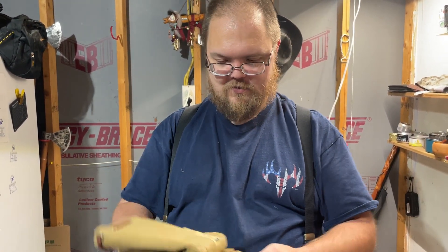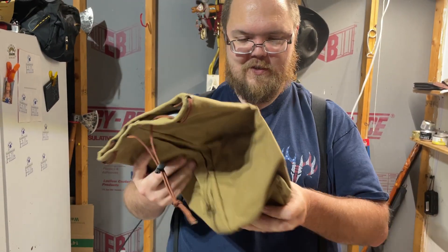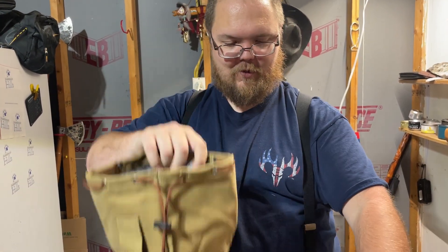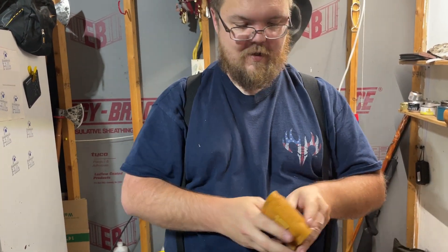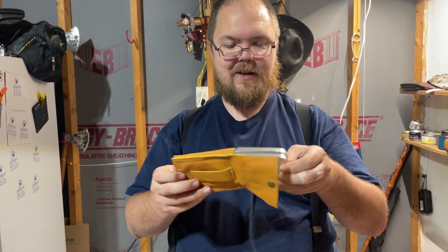He always sends me extras. The stuff that I actually ordered was these round bags. That's insulating — that's nice, good for a beer growler — and then just a regular round bottom bag.